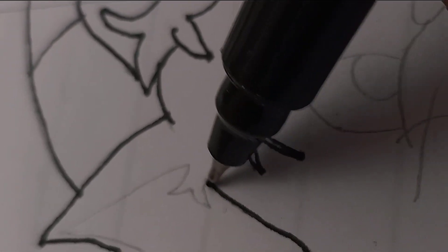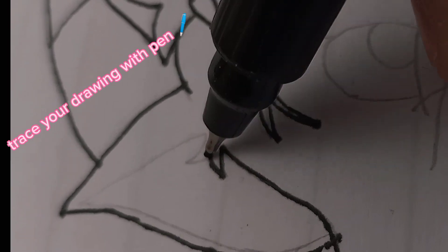Let's start! Trace your drawing with pen. Trace all portions.